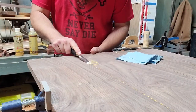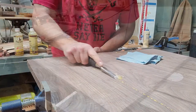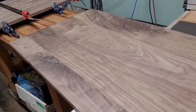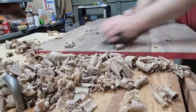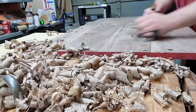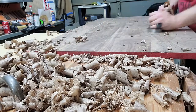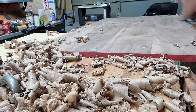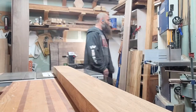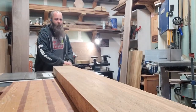When it's not quite set up yet, take a couple of clamps off and scrape off some glue so it doesn't hurt your blades later. Then get the low-angle jack plane out and make sure it's a nice flat surface to work with. Then we can put it aside and get working on the base.